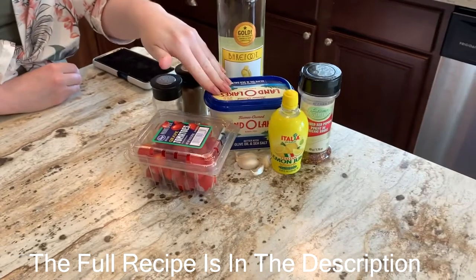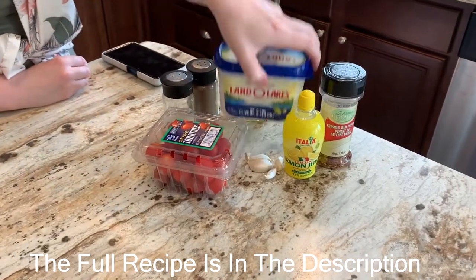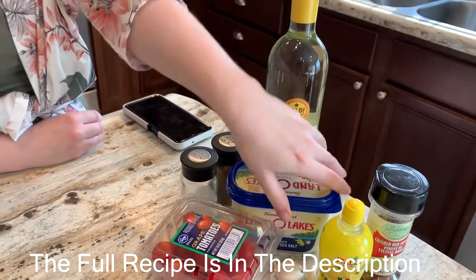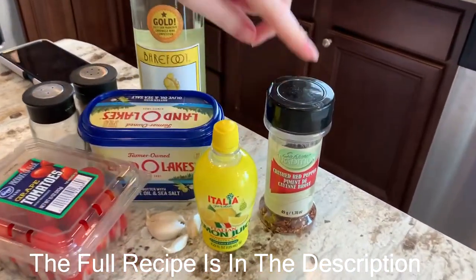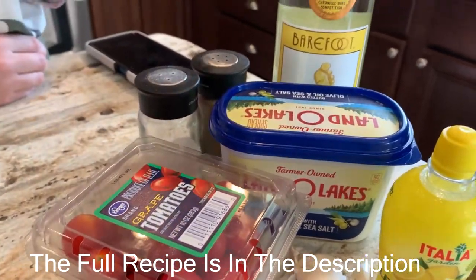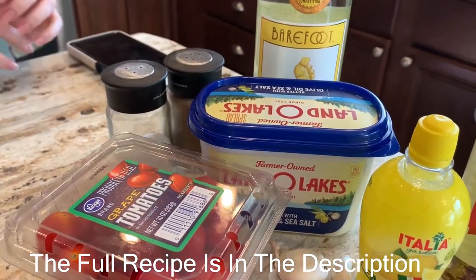You will also be needing butter mixed with olive oil — we already have that in this brand so just this butter. You'll also need lemon juice, crushed red peppers, cherry or grape tomatoes, garlic, and salt and pepper to garnish.